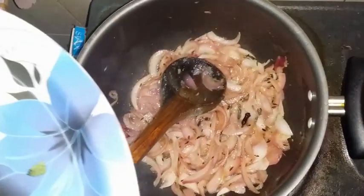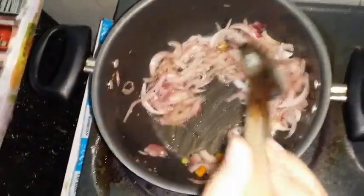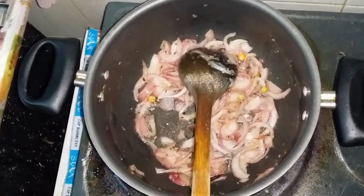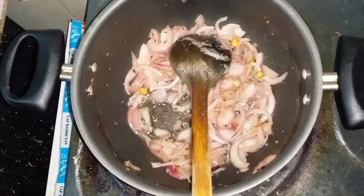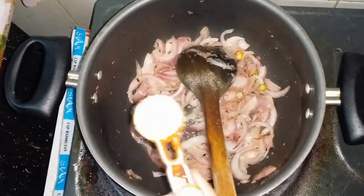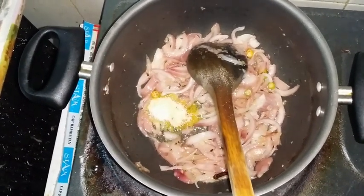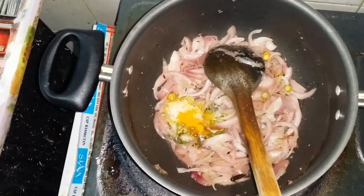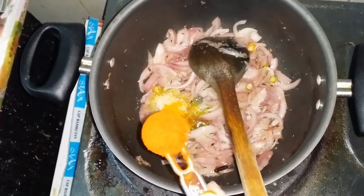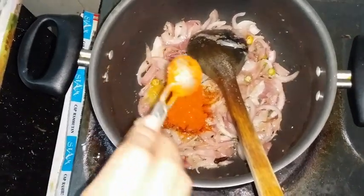Now we'll add some chilies. We took like two chilies - if you want more spicy then you can add more. Two is enough for us, but you can add up to 10 as per your taste. Let's add one teaspoon of salt, a little bit of turmeric powder, and one spoon of red chili powder.